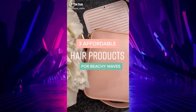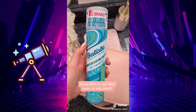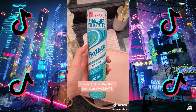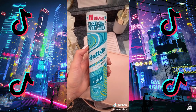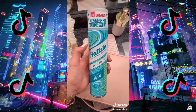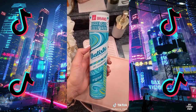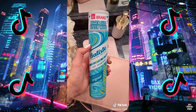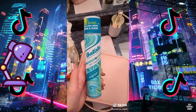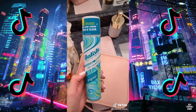Three affordable hair care products for gorgeous beachy waves. Batiste Dry Shampoo in the Clean and Classic scent is my all-time favorite — it is super affordable. Buying tip: go to Walmart to get the 10 fluid ounce, which is the biggest you can purchase. A lot of the time you can get this for the same price or less as the smaller 6-ounce size at Walgreens or CVS. So save that coin, girl.